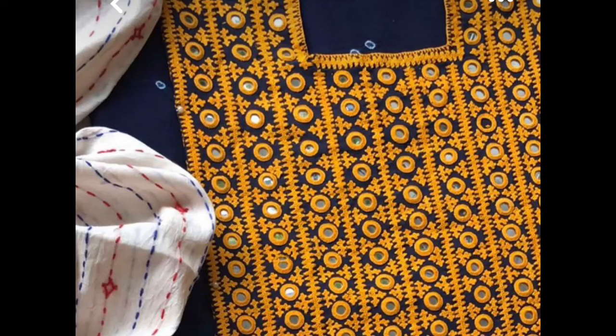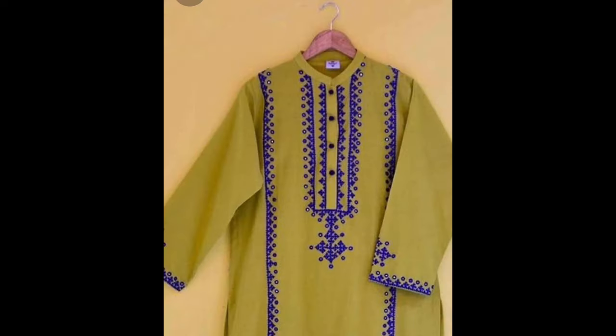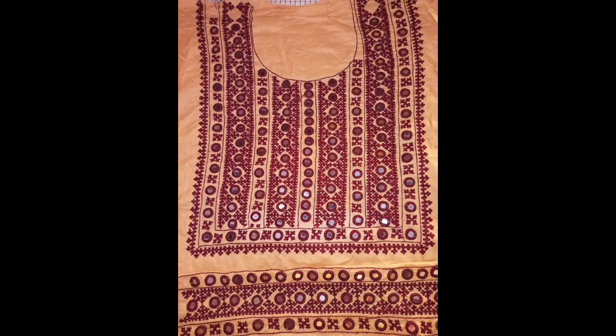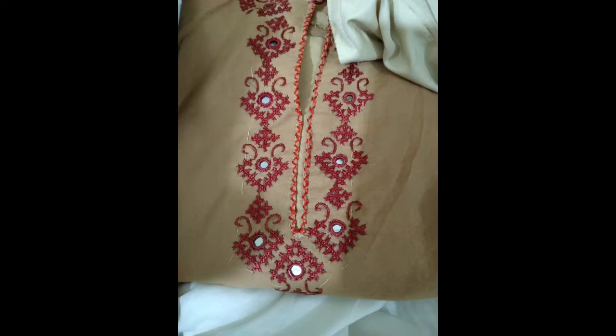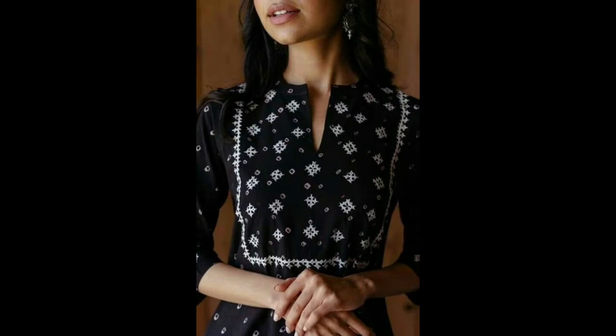Hey guys, I hope all of you are fine and doing well. My today's video is very creative and unique because I am making it on your requests, as most of my YouTube friends and family members like the design ideas of Cindy embroidery — also known as Gujarati Silay, Gujarati Jammer, Cindy Bart, and many more creative names used for this one embroidery stitch. The embroidery stitch you are seeing on your screens is Cindy embroidery, known by multiple names and variations in different regions of the world.